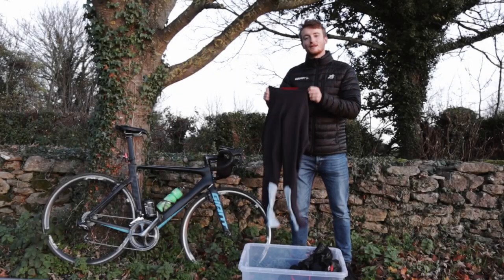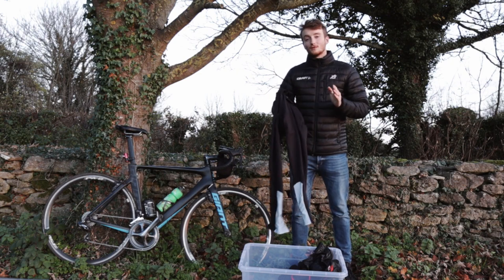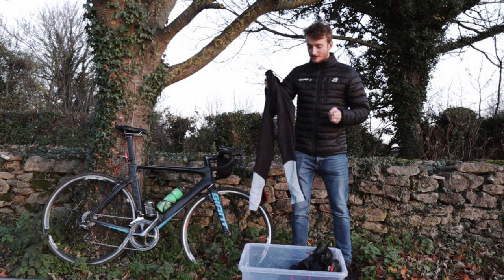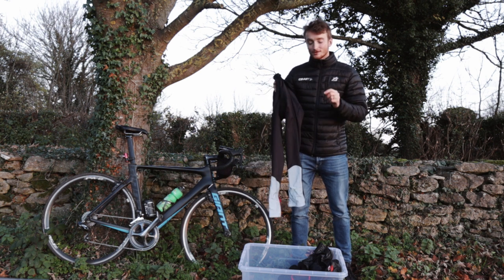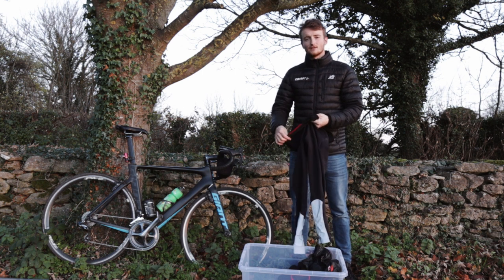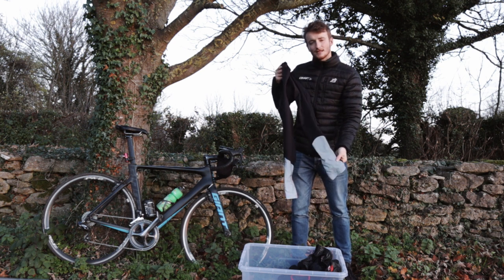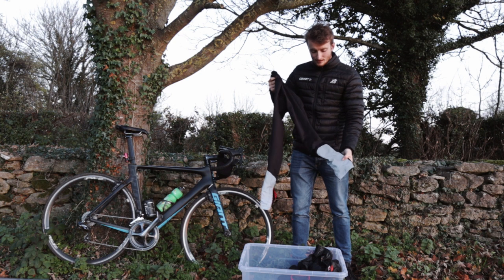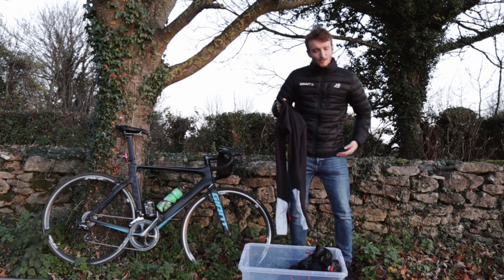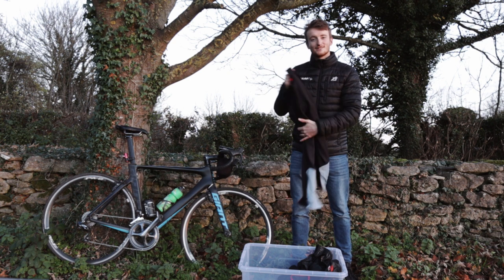Next up is some Castelli winter leggings. These are honestly a game changer — I never thought I would need some. I always thought it was a good idea to just have bib shorts and leg warmers, and I was honestly so wrong. These are a lot thicker than a normal bib short, so you get this fleece lining which keeps your legs really nice and toasty. You've also got a really nice reflective section on the bottom for added safety and visibility in winter. They're incredibly comfortable and you don't get that horrible chafing feeling you get with leg warmers under bib shorts.